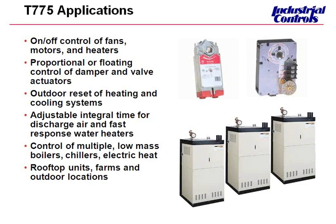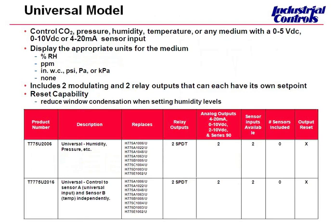The applications for the T775 are numerous — you can handle pretty much anything to do with temperature as long as it's not communicating. This is our universal model. It can control pressure, humidity, CO2, or it can take any 0 to 5, 0 to 10, or 4 to 20 milliamp sensor input. It can display actual units — percent RH for humidity, PPM for CO2 sensing, and a number of units for pressure — or you can choose to display no units at all. This is also a reset model.